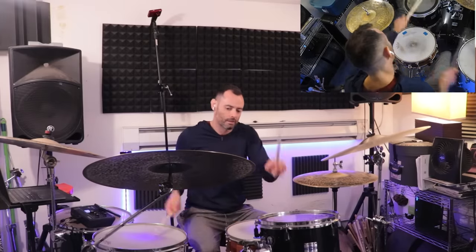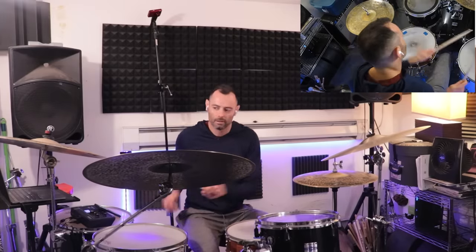In this video I'm going to show you my five favorite tom sweep licks. And if you just want the goods, see the chapter marks below, or download the free transcription at the link below the player.